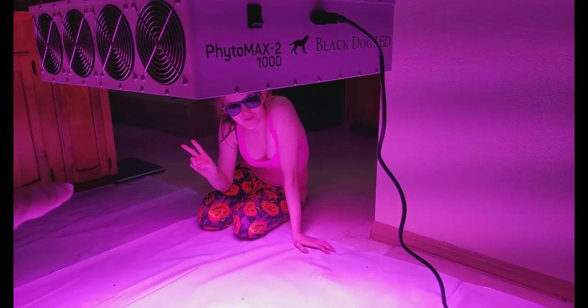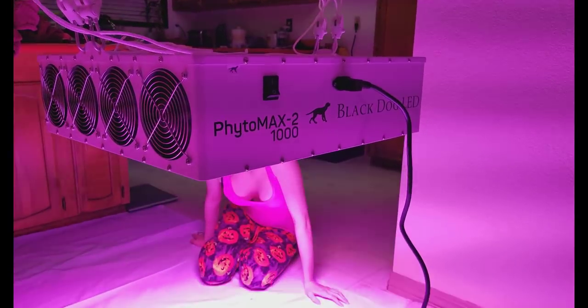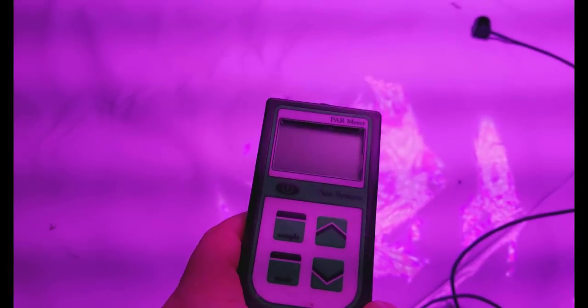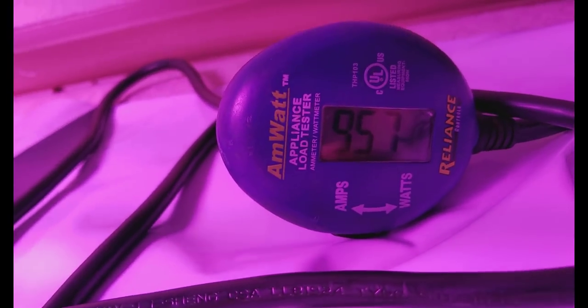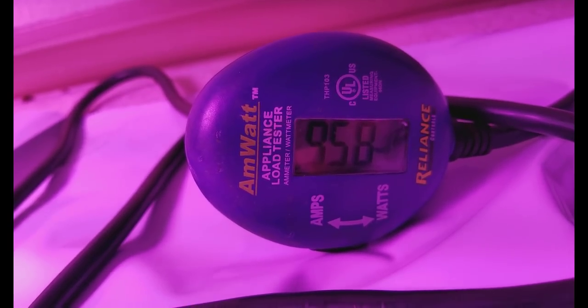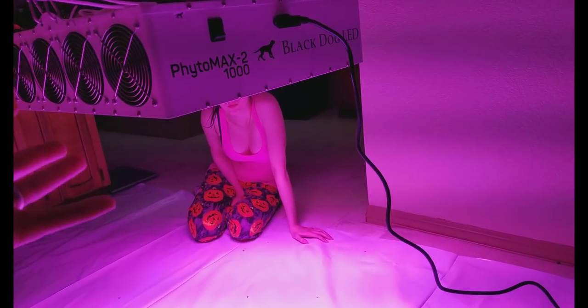Now my wife and I are going to do the average PAR reading of the Phytomax 2 1000 by Black Dog LED — just to show you it's the proper one. This is the 1050-watt edition. We'll use the Sun System PAR meter, the same one I always use. After being on for a long period of time it keeps bouncing between 958 and 963, so I'll call it an average of 960 watts.